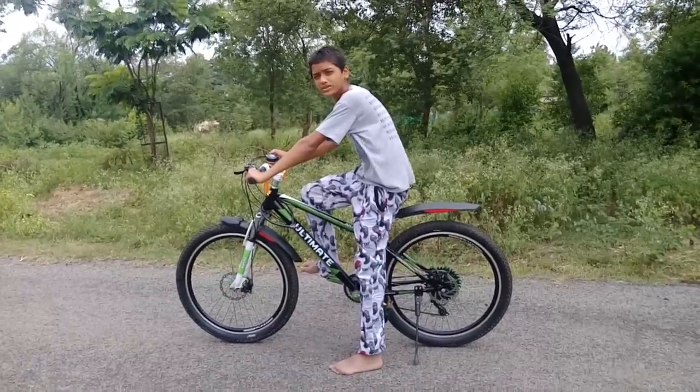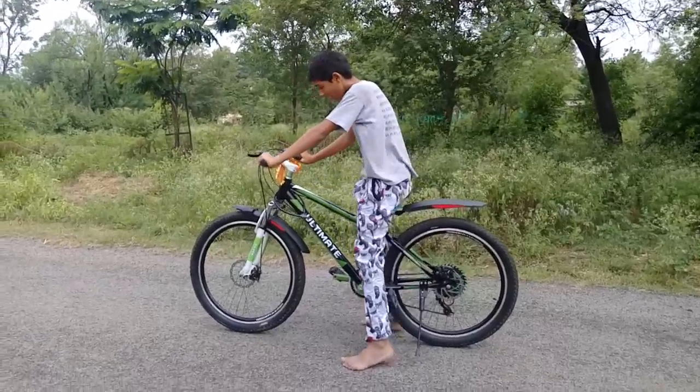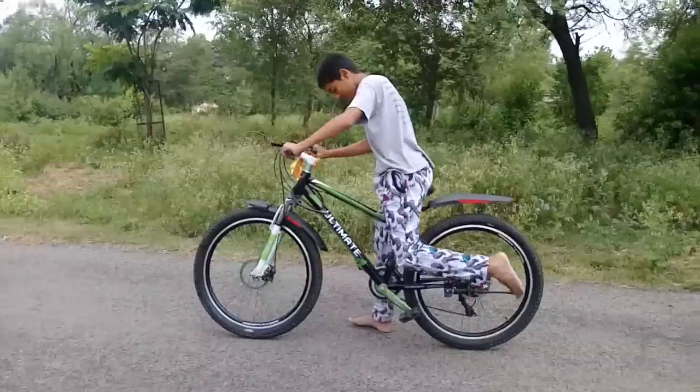Hi friends, I'm Tushu Bajsam and this is my best friend VARUN's Master VARUN's Q Cycle. I'm going to talk about this cycle today.